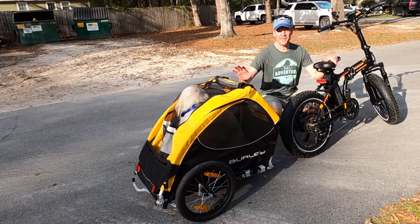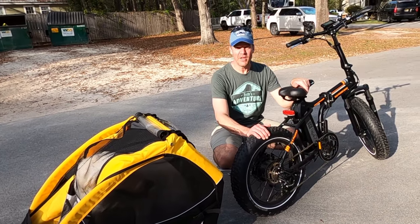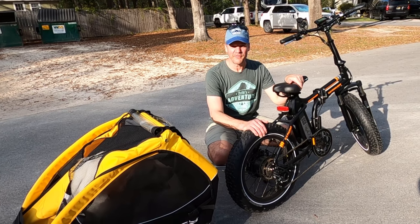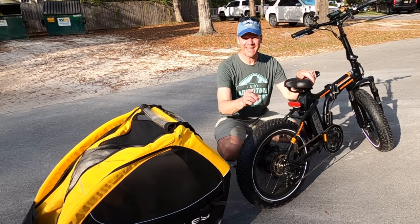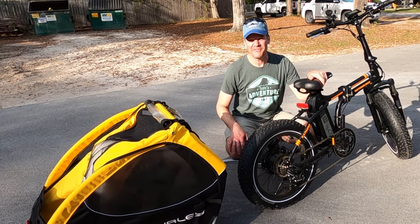We recommend the Burley Tail Wagon and certainly love our Rad Power Bikes. Be sure to check out our other Rad videos. If you like this video and find it helpful, please give us a thumbs up — we would love for you to subscribe and come along on our other adventures. Get out and explore with your dog, because today is an adventure day.